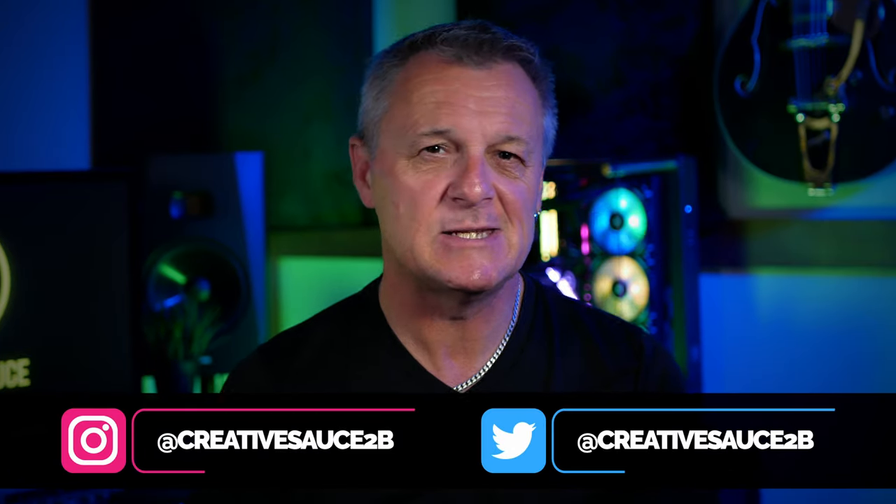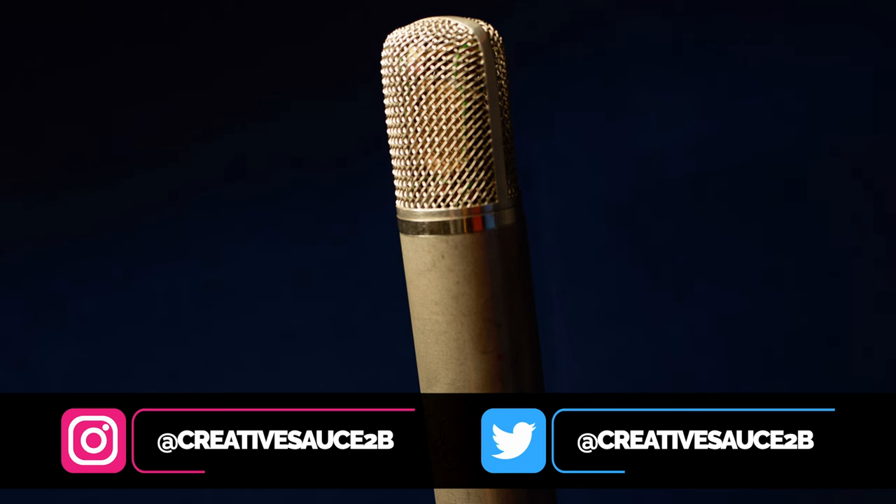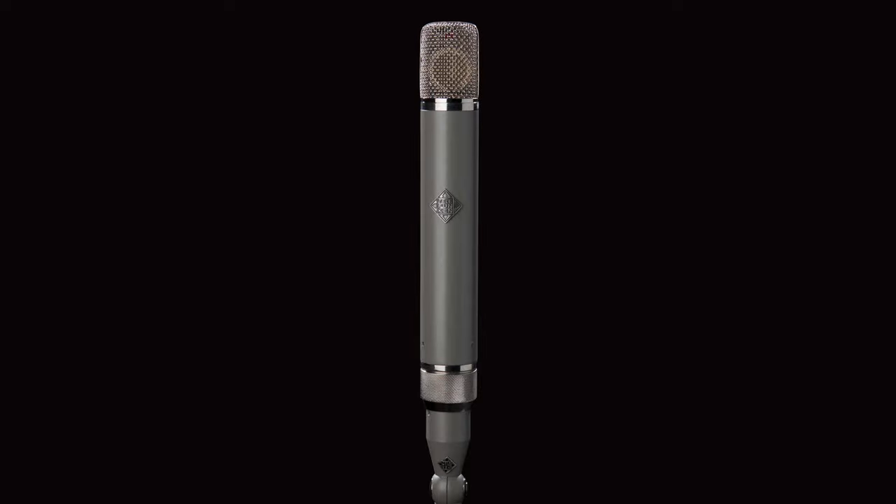Hi folks, I'm Mike, and I hope you're well. The AKG C12 is one of the most renowned microphones in history, being a favourite of people like Prince, Alanis Morissette, and Tom Petty, to name but a few. It's had a few variations over the years, and there's also been OEM versions by Siemens and Telefunken. It's also one of the more expensive microphones around, but we'll discuss that later.